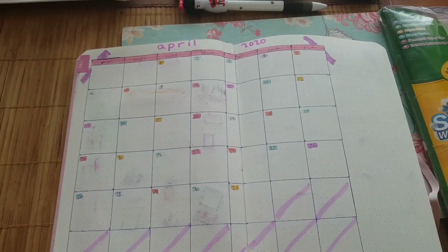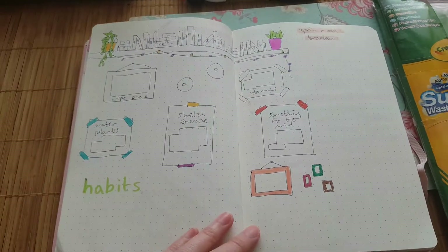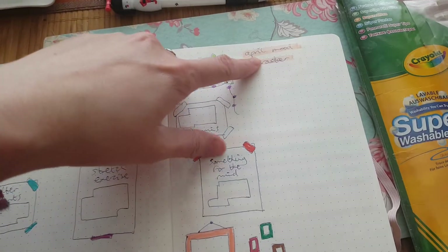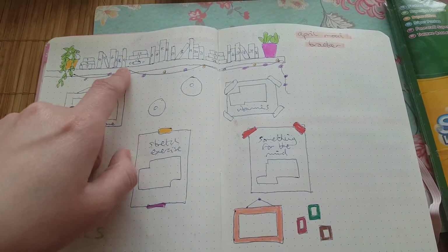This is the monthly calendar. Here are my habit trackers, and the April mood tracker is here with all the books.